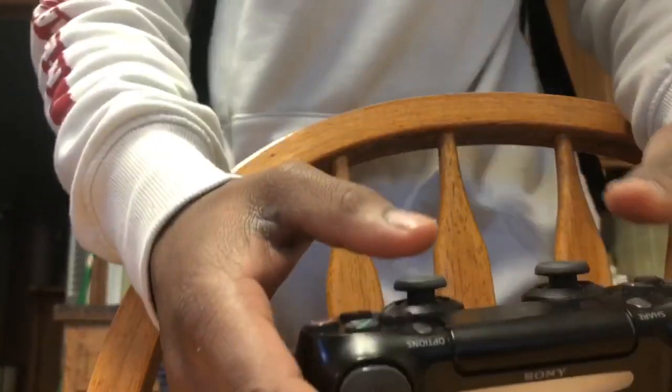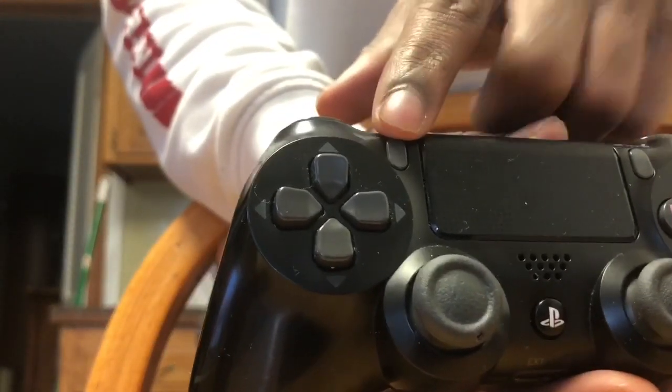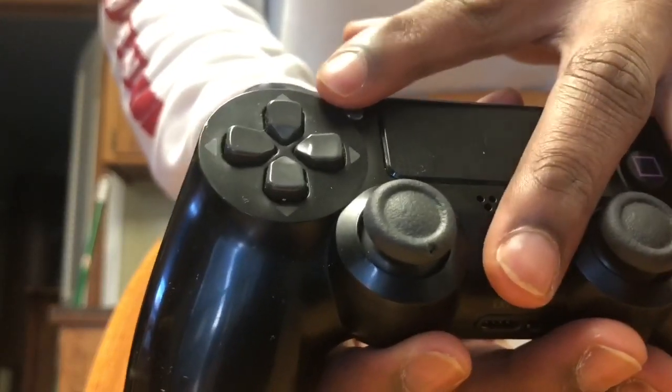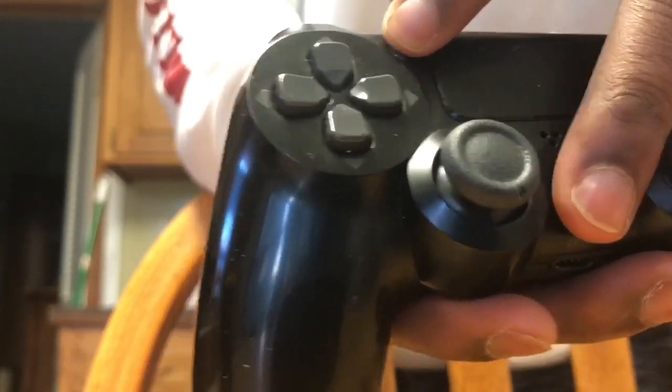After you get done going to the Bluetooth settings, you're going to want to click the Share button on your PS4 and hold down the middle button — the button that you use to power on the game system. Hold both of them down until the controller starts blinking.